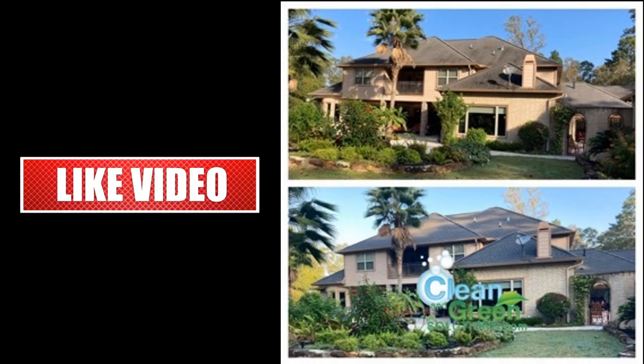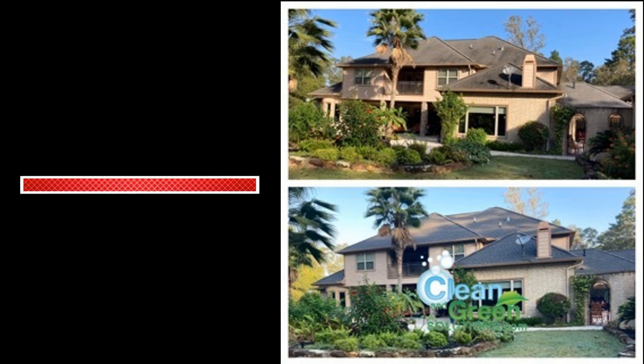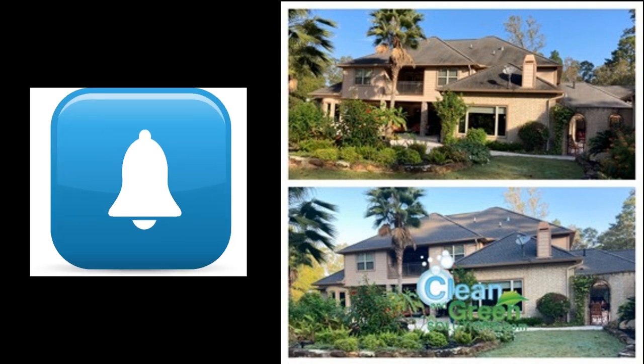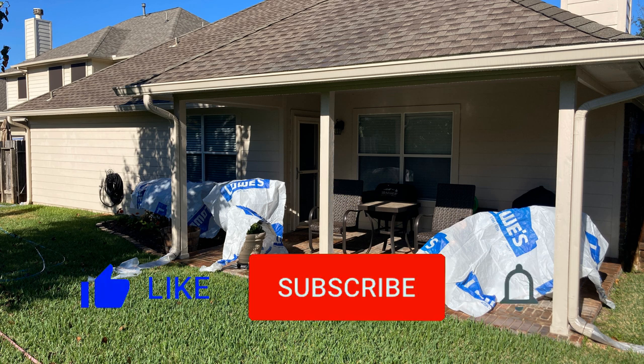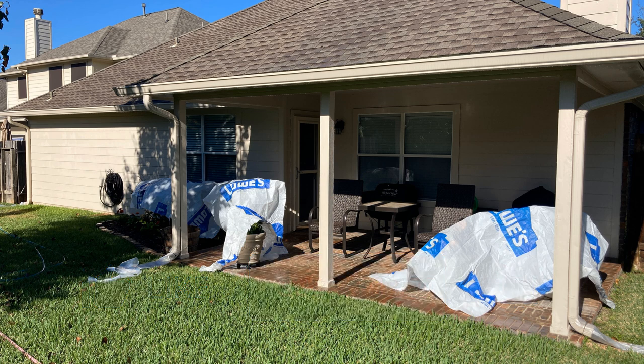If you're getting value out of this and it's helping you, be sure to hit that subscribe button and then hit the bell so you get notifications anytime I come out with a useful video. Also hit that like button and leave me a comment or question — I try to respond to all comments and questions as soon as I possibly can.